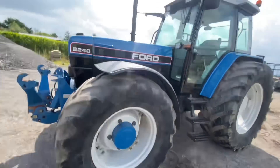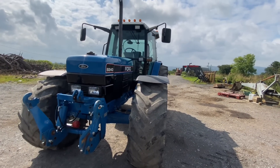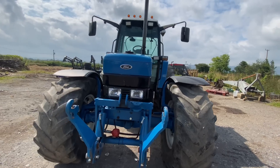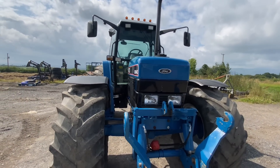We'll go to the other side because the sun is beating down on us. It's well shod — 650s on the rear and 540s on the front. Mean looking machine, isn't it?